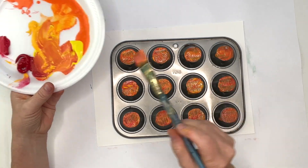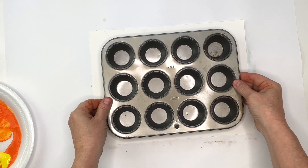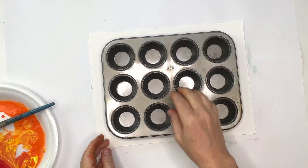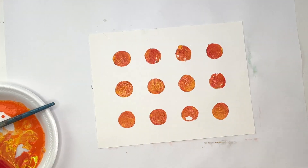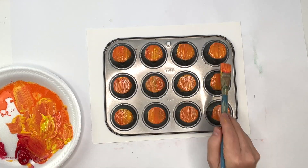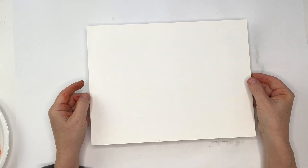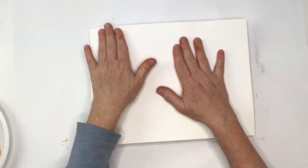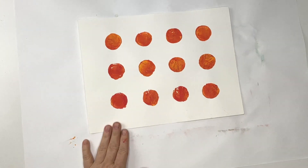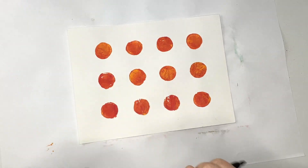For the first one, I'm going to stamp with the pan by flipping it onto the paper. And then on the next one, I'm going to put the paper on top of the pan, just so you can see if there makes any difference. Nope! Doesn't make any difference. So whichever is the easiest for you to try, just do that.